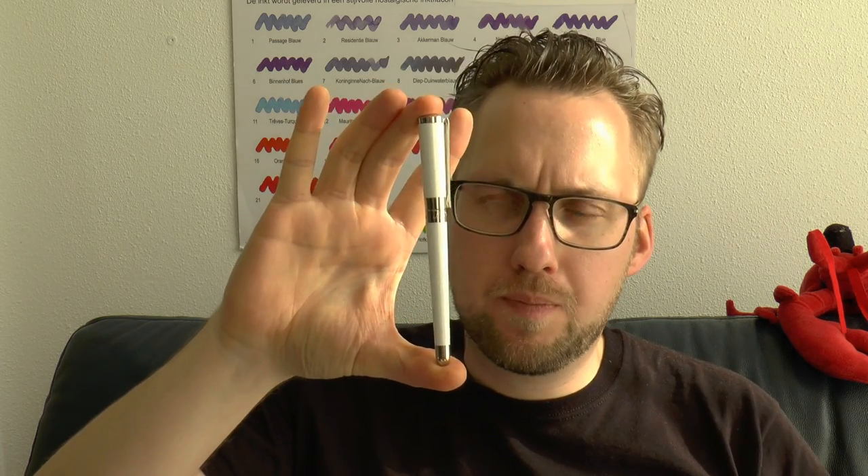And then of course there is the pen, and we are talking about the Liberté — and not just any Liberté. This is the white and palladium finish. And there's the pen. Obviously white with palladium trim. This pen definitely has some things going for it, so I'm going to cover the parts of the pen and tell you what I like about it, what I don't like about it, and then a little writing sample.